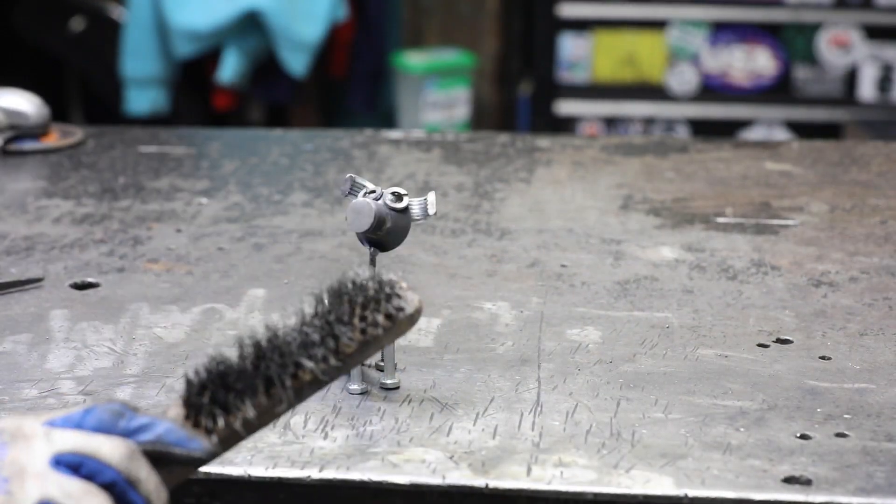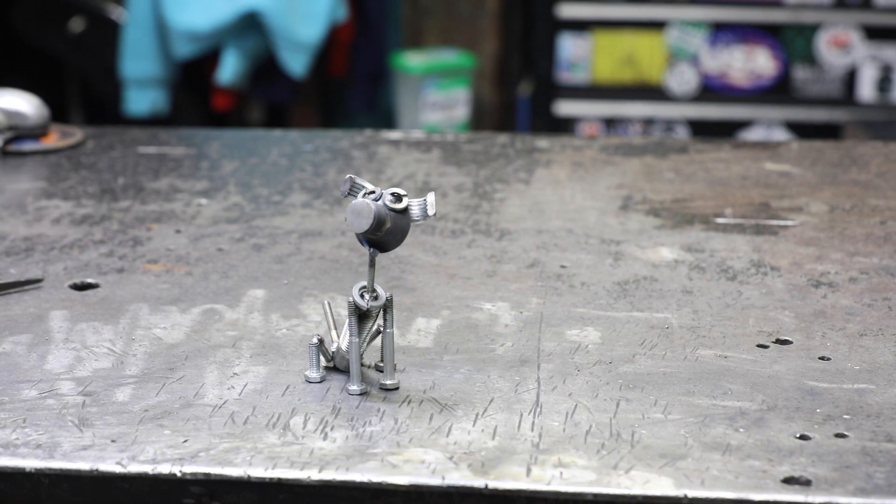To finish them up, clean them up with a wire brush and you can clear coat them with a clear coat made for metal.